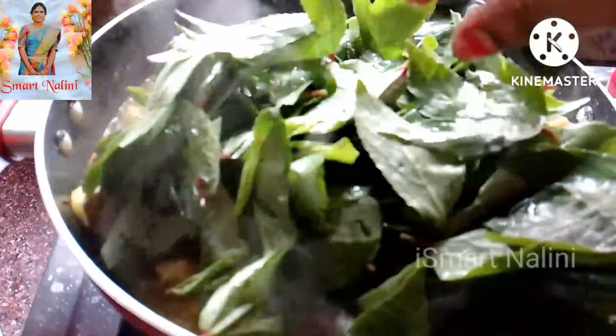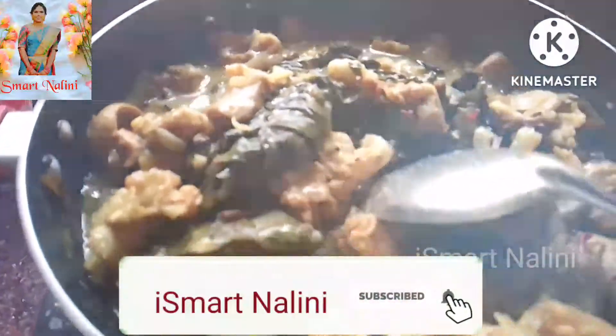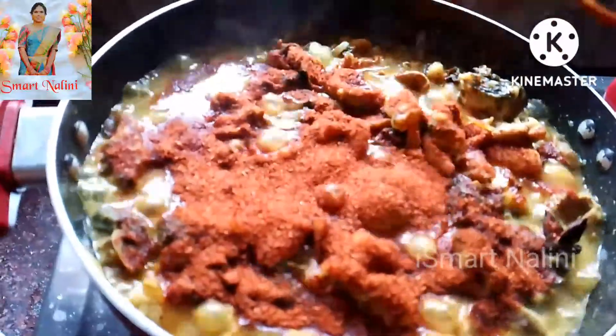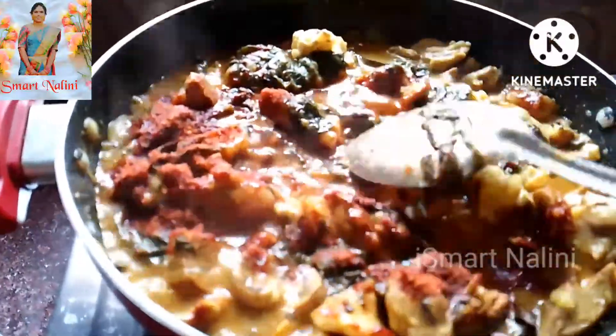Now, we will pour a little bit of garlic and mix it well with good garlic. We will pour more garlic — 4 tablespoons of garlic.